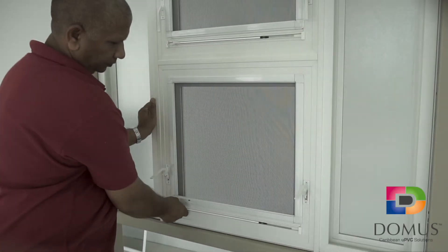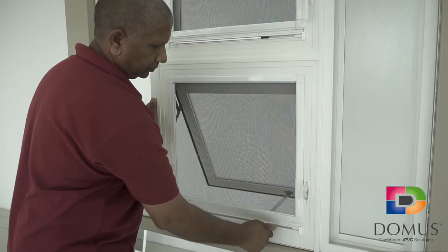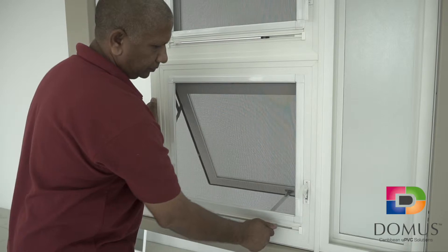Hold the loop on the operator arm and pull it out from the frame. Keeping the operator arm leveled, swing to a 90 degree angle and push forward. Release the loop at the desired position.